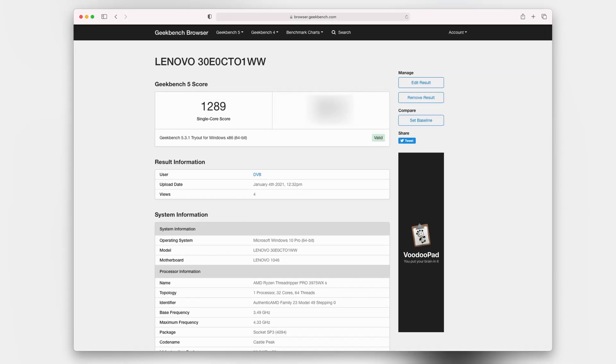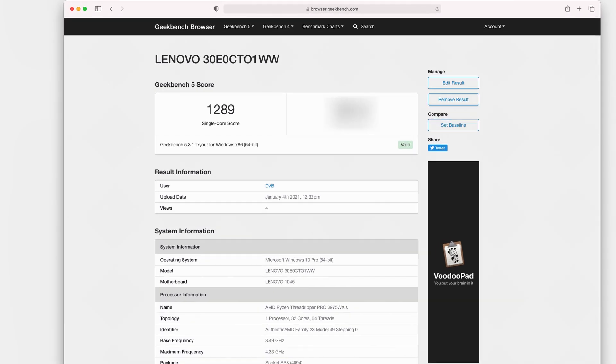Let's dig into the Threadripper Pro CPU, the 3975WX, and look at how it performs in benchmarks. I ran Geekbench 5 just to see how it scores. On single-core performance it scores 1,289. That's not the fastest single-core performance out there — certainly not as fast as the latest Ryzen processors — however for a workstation-class CPU, that is quick. It's certainly faster for single-core than, say, the 28-core Xeon such as you might find in the 2019 Mac Pro.